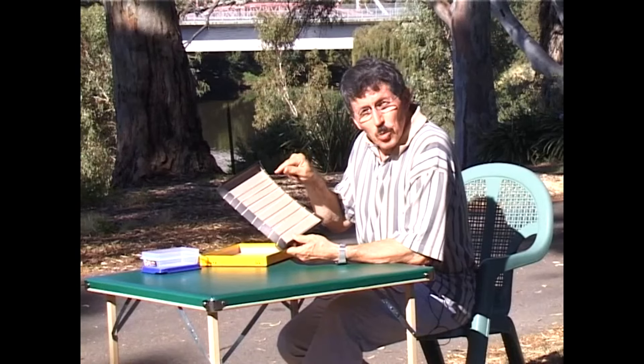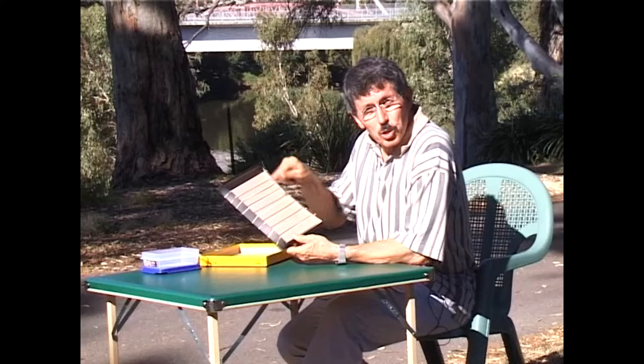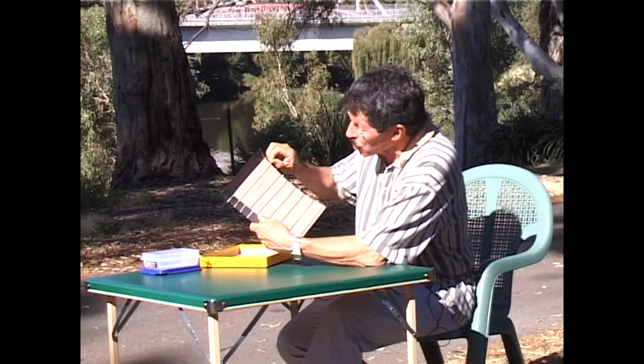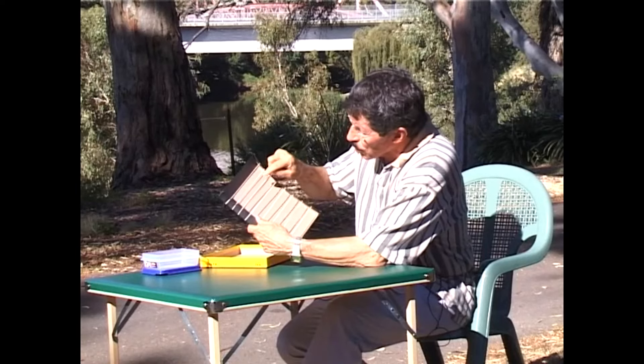It sounds a little bit like the notes of a piano going up the scale, but the second last one doesn't sound quite right. I need to tighten that rubber band because the tighter they are, the higher the note.